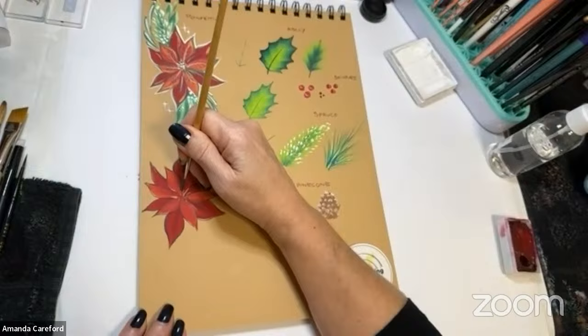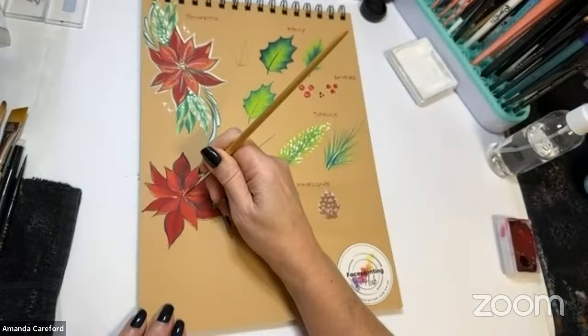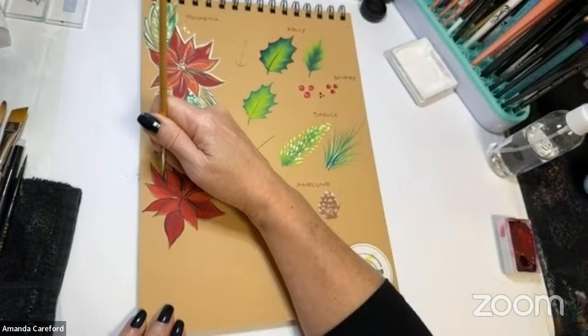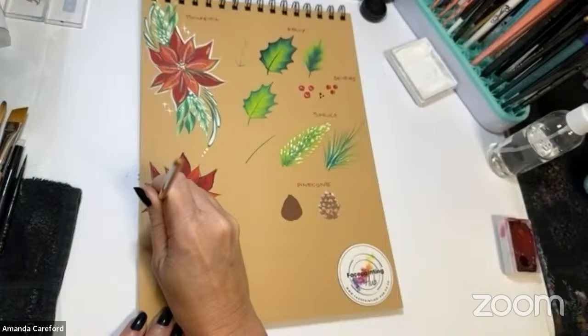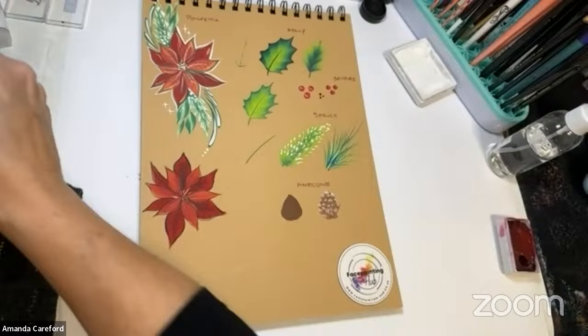On those back petals I'm just doing some of the veins, keeping it quite light. If you look at poinsettias, the veins are more like leaf veins — that makes sense because I think they are all leaves; they don't actually have flowers, they have bracts. I'm not being really precise because I want it to look quite natural, and it means you can be super quick on the job. It just gives a little bit of definition.